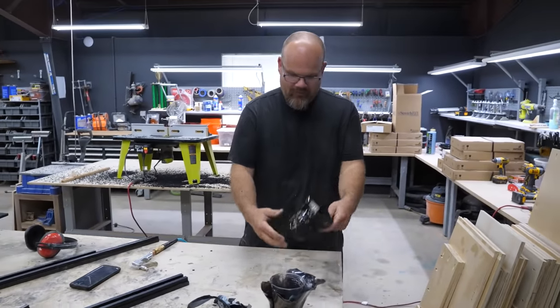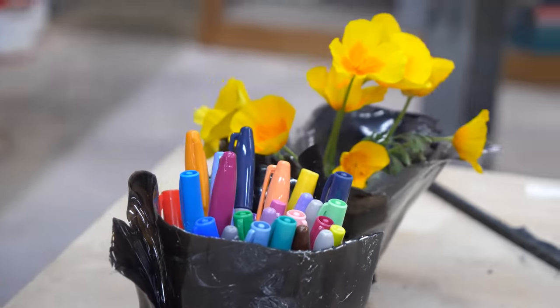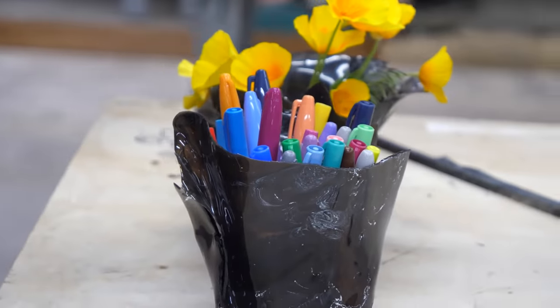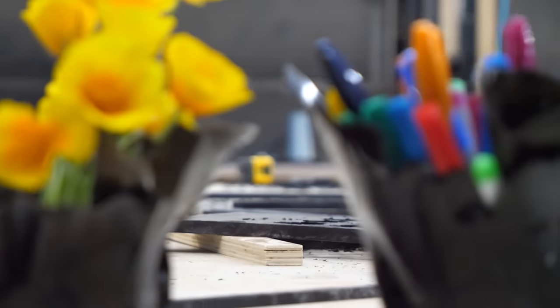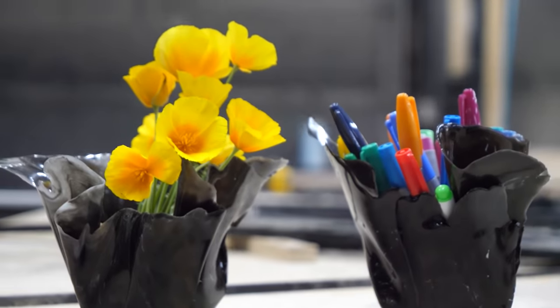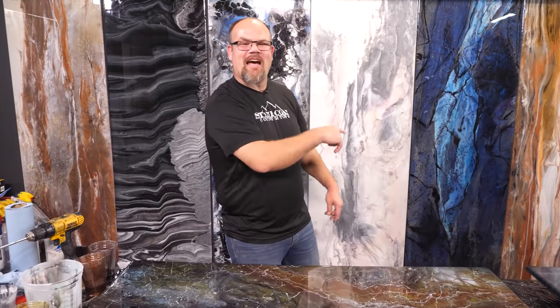That's cool, man. It gives me a lot of ideas. You can do this with translucent — maybe put a little bit of dye in there. You can really create objects like this for fun. Don't waste your epoxy — make something with it. Until next time, from Stone Coat Countertops, you got this. We'll see you on the next video.